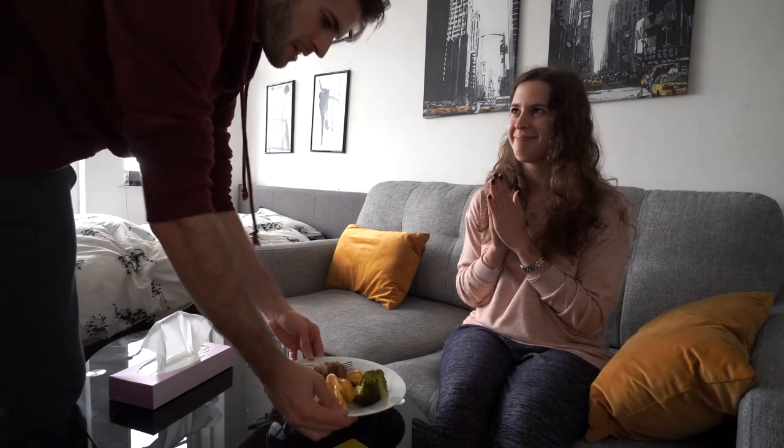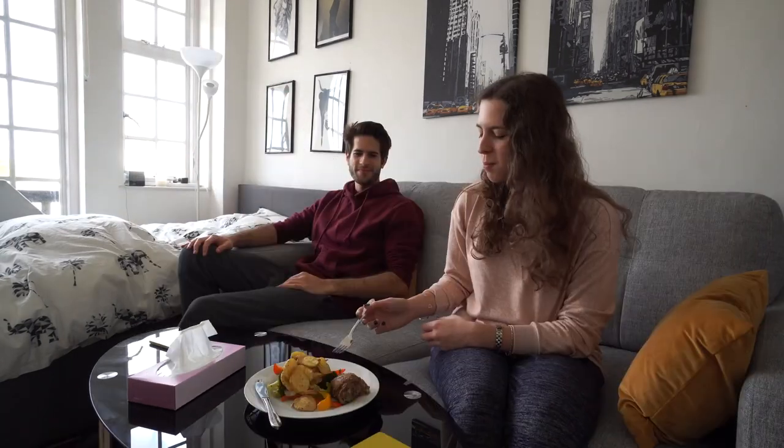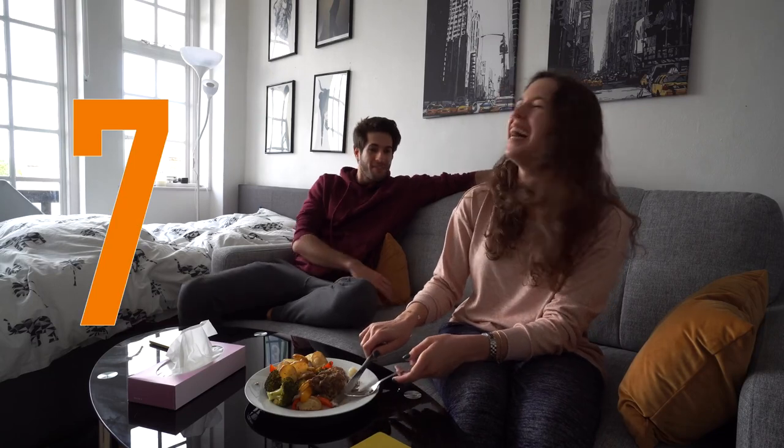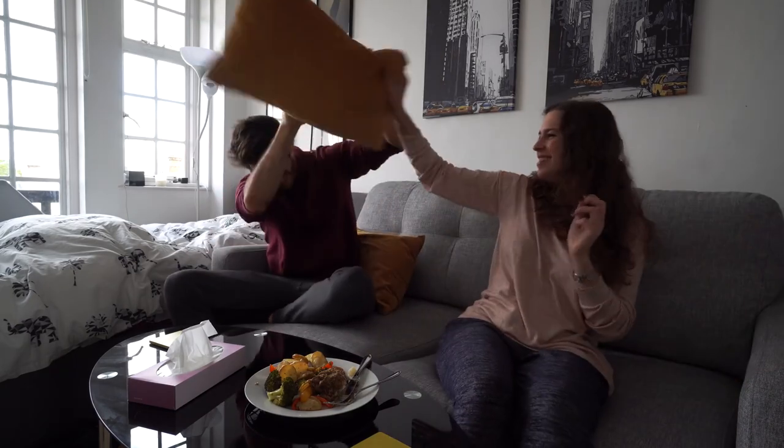Noor gives it a taste and says it looks great, it's good, and confirms it's still juicy. When asked for a rating out of ten she gives it a seven out of ten.